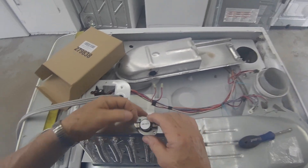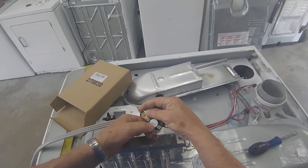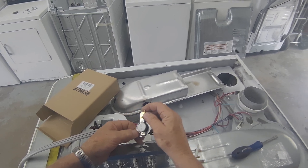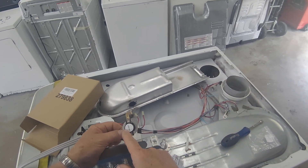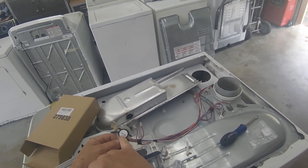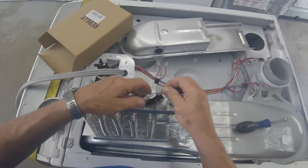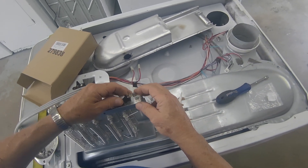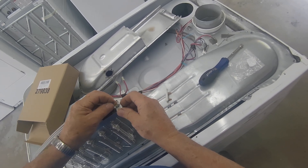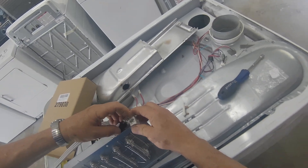Now this is what you call your working thermostat. Its limit is 250 degrees and it's got an 80-degree range. So at 250 degrees it will cut the element off, and then when it cools down 80 degrees from 250 — you do the math — and then it'll cycle back on. I think it's about 170 degrees when it'll come back on.